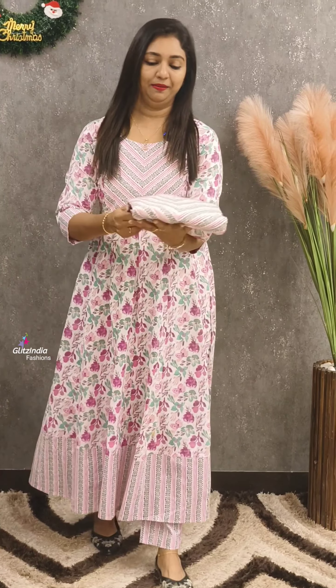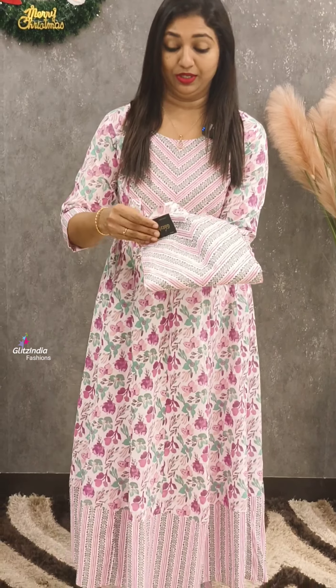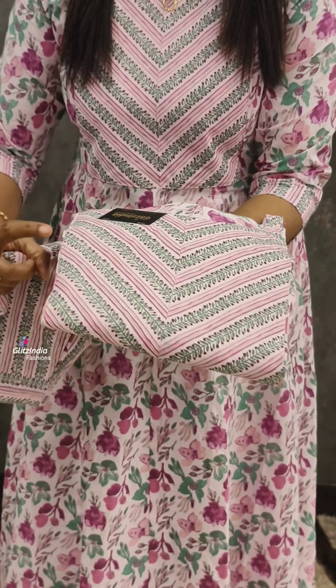The first one is pink. It has a beautiful yoke. It has a good finishing. The yoke has piping on three sides.